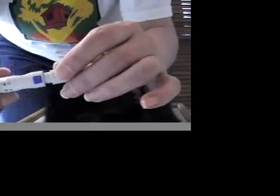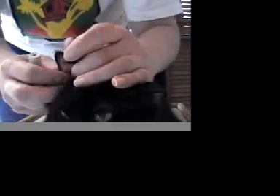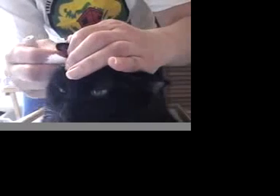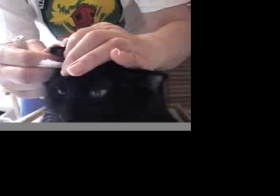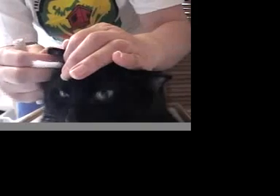Louie is what I call not a good bleeder — he doesn't bleed very easily from his ears, so I usually leave the depth set all the way to five. A lot of cats don't need it that high. I like to hold a little bit of cotton or paper towel behind the ear — that way if it turns red I know I went all the way through. I usually just warm his ear by rubbing it with my fingers, though some people like to use a sock filled with rice that they microwave.